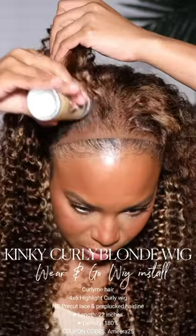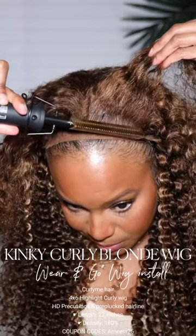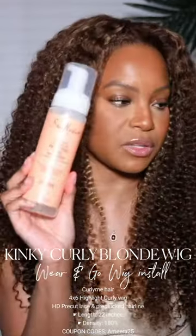This wig on my head is a wear and go kinky curly highlight wig. It is 22 inches long and 180% density. The great thing about a wear and go wig is they can be worn completely glueless, or you can wear it with a little bit of gel if you want some security.